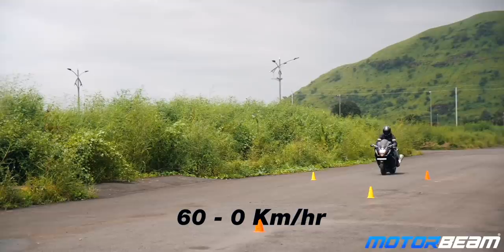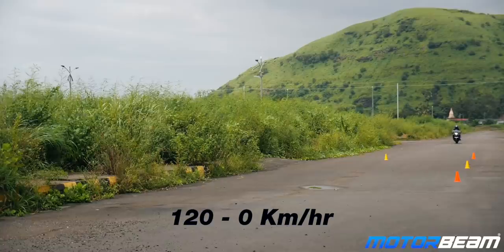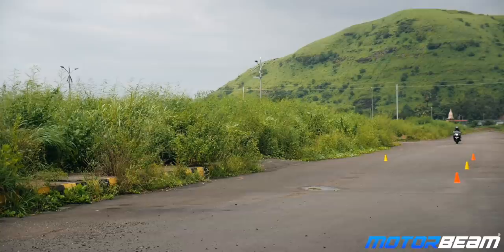The new Busa has upgraded brakes with bigger discs and Brembo Stylema calipers, so braking feedback has genuinely improved. Stopping from 60 to zero is pretty impressive, and the bike is in full control. Even from 120 kmph it noses down quite a bit but stops without a fuss.